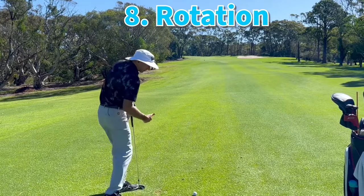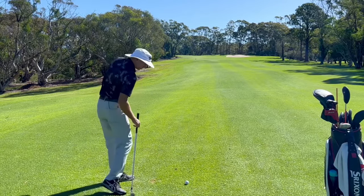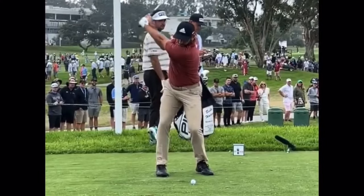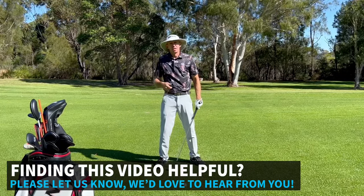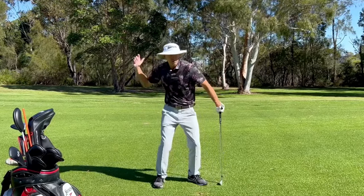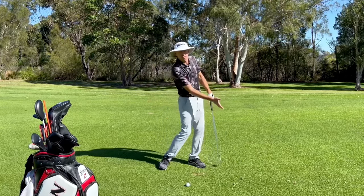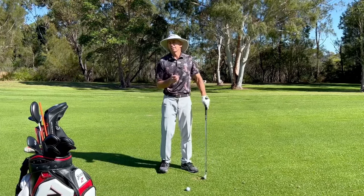Number eight, also in the downswing, is improving rotation. As we get the trail hip going forward towards the target, the lead hip gets out of the way, enabling rotation through the shot. Golf is a very rotational game and higher quality rotation means better shots. Number nine is everyone's favourite: lag. If we encourage that lower half to work more powerfully from the ground up, that encourages lag into the downswing rather than forcing it with the hands and arms. Number ten is more club head speed — driving the lower half achieves a better kinetic chain, more lag, and more club head speed through impact. Number eleven: from that lag, we can compress the ball more easily, hitting ball first then turf, with a slightly forward shaft angle through impact.